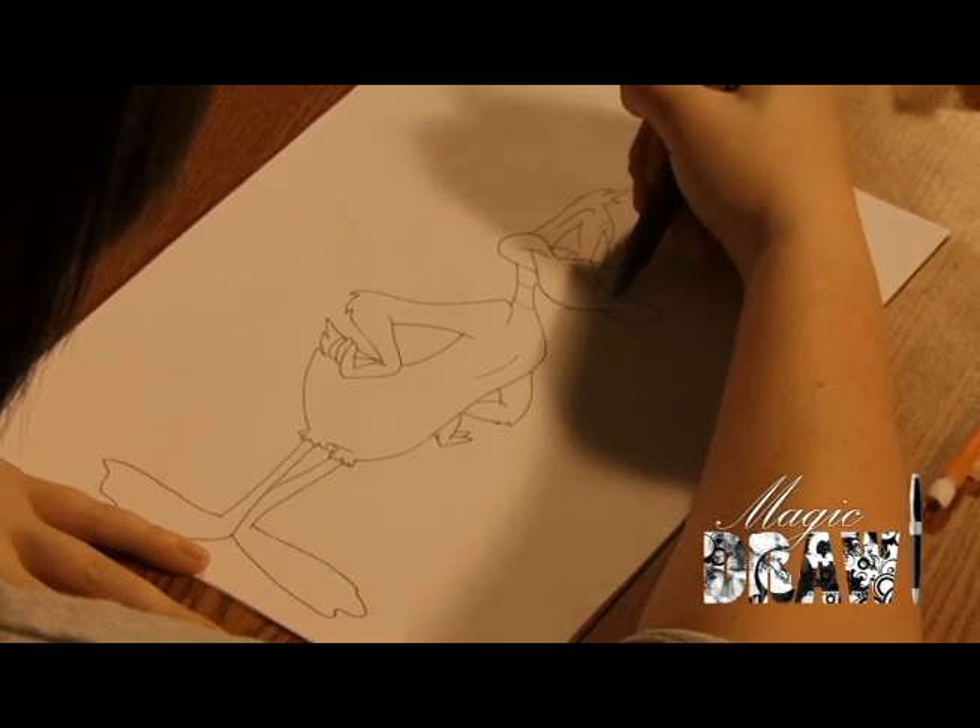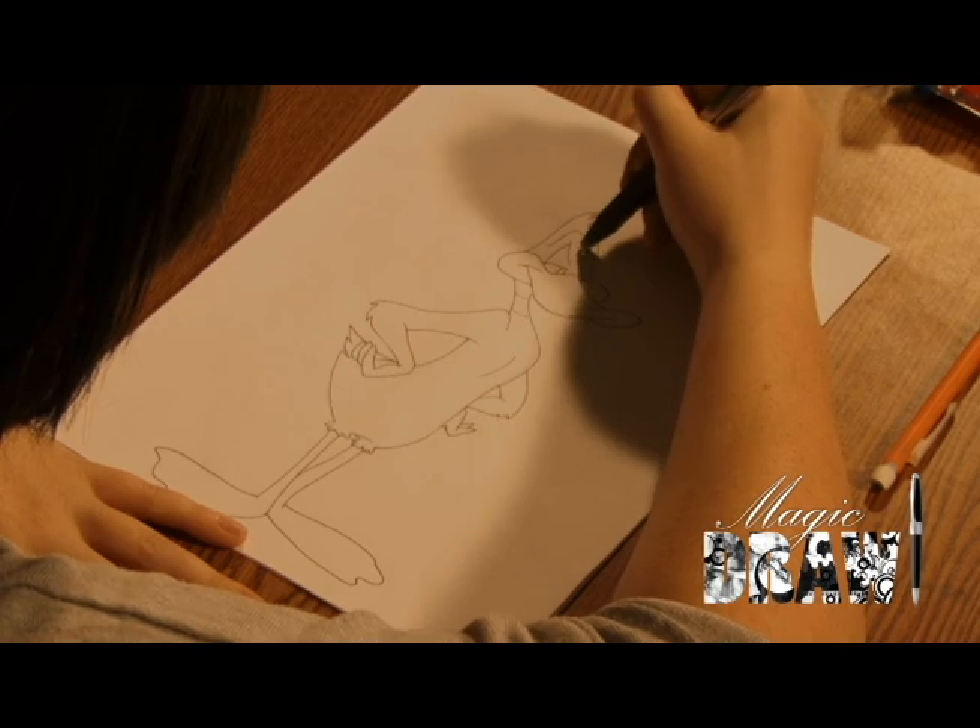Do you suck at drawing? Well you need Magic Draw! The incredible new pen. Magic Draw is the amazing new pen that helps you draw better! No way! Yes way!